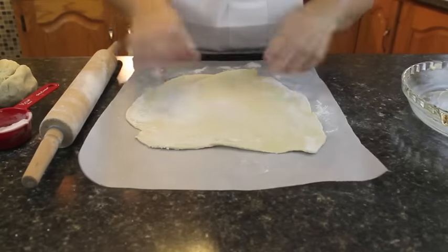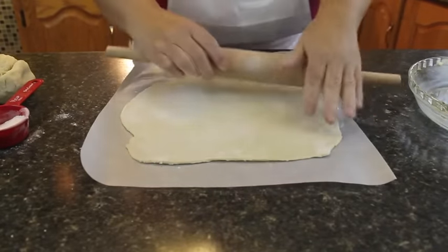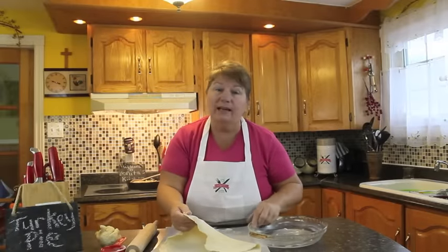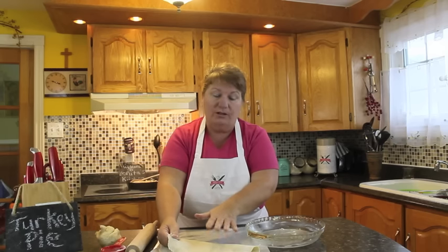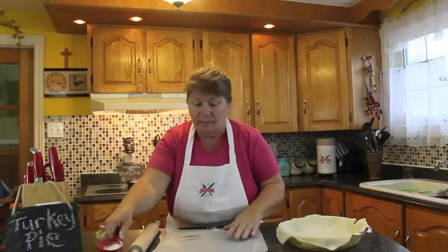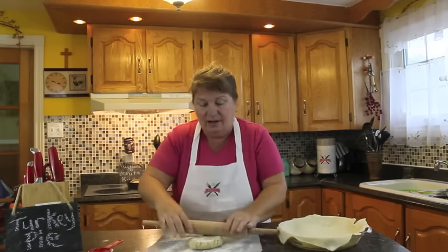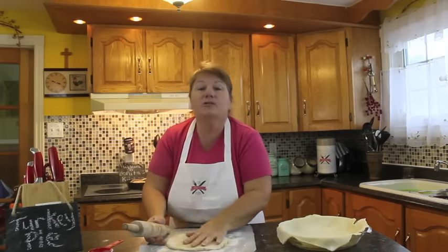It looks good and smells delicious — all that savory, onions, and turkey. Just in case you don't want to do all this work, which honestly doesn't take that long, you can always buy pre-made pie crusts at the grocery store. Pre-grease your pan, then take your pie crust pastry and put it into the pan. Now we're going to do our second piece for the top — just add some flour and start rolling.